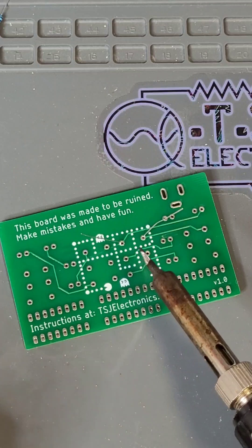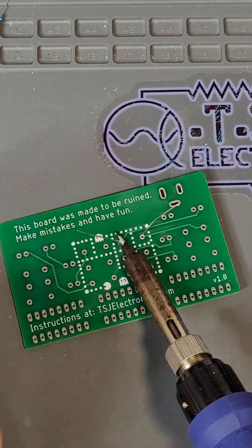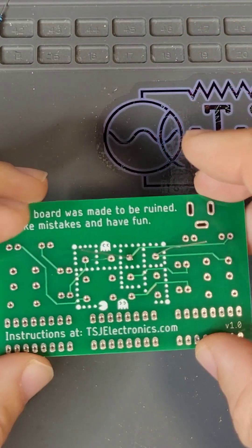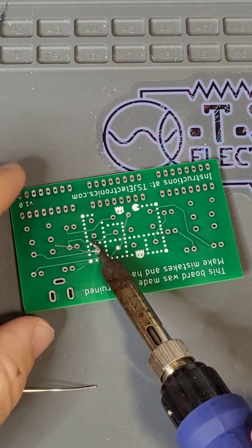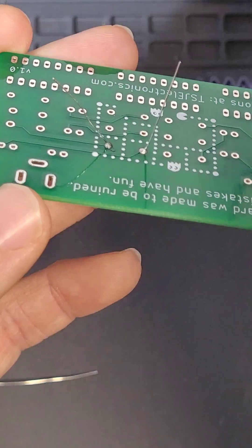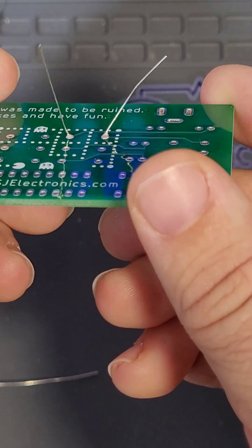Here's our first solder joint. Touch the iron to the pad and component leg and allow it to heat for a few seconds. Feed solder into the point where the iron, the pad, and the component are touching. Remove the solder, heat for an additional second, and then remove the soldering iron. Now we do the same for the other side. Touch the iron to the component and pad, let heat, feed solder, remove solder, heat an additional second, and then remove the iron. Now let's take a look at our solder joints. Compare your solder joints to the chart on our soldering information sheet and see if you spot any problems.